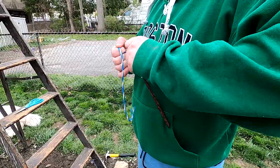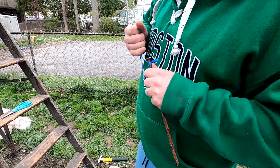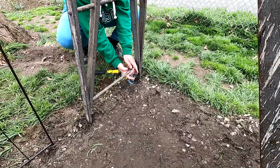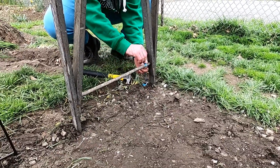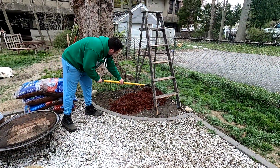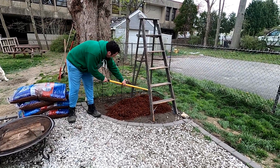Here's my husband helping me out. He has a rope and he's tying it to a metal stake — you could use any kind of stake from the store, but we used metal because it gets pretty windy back here. He hammered it into the ground and tied it to the ladder so the ladder doesn't go anywhere. We have dogs and we don't want them to knock it over.